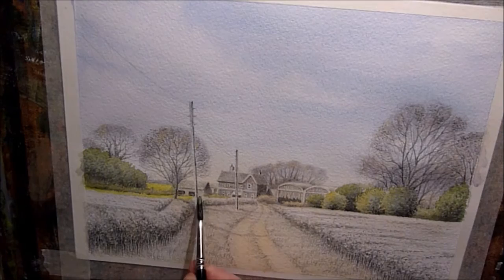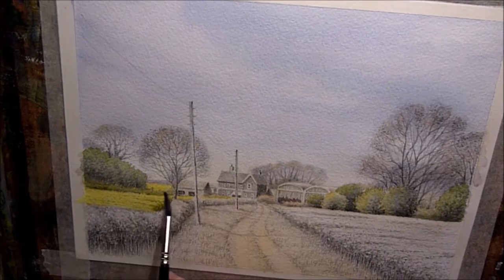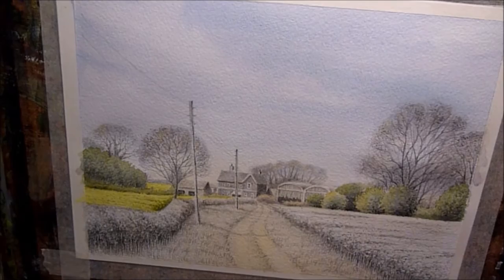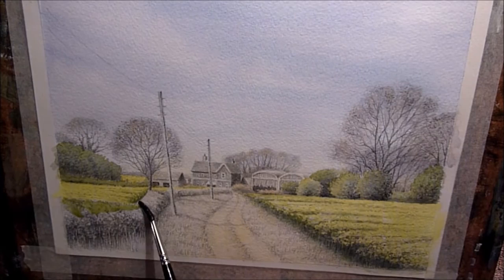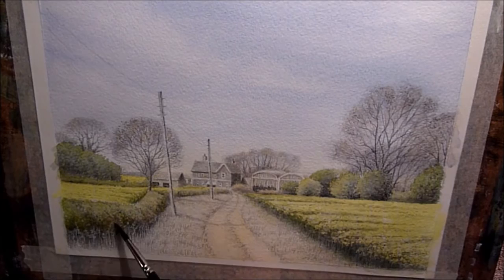I'm using lemon yellow to paint in the rapeseed fields — they look very very bright yellow so lemon yellow is ideal. Then I'm using just a little bit of the darker green mix along the edge there. The video jumps a little and you can see the field on the right hand side is already painted — I forgot to record that bit, sorry. It's exactly the same process: a light wash of lemon yellow with the dark green mix just put along the edge.